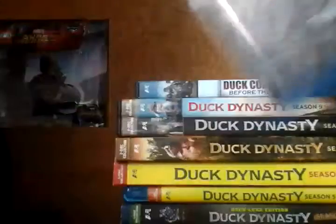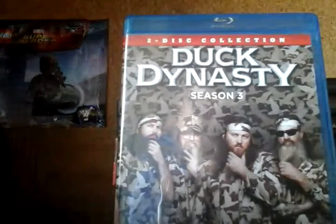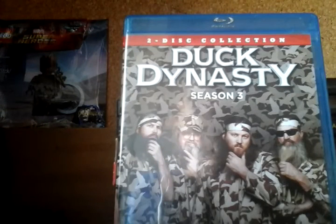You got disc one and you got disc two. Alright guys, that was my Blu-ray unboxing of Duck Dynasty season three, the two disc Blu-ray unboxing.